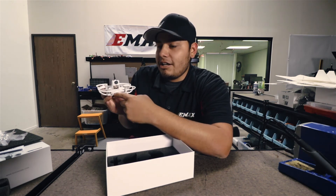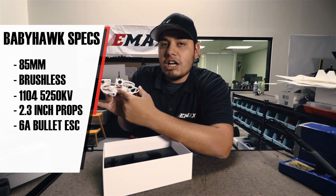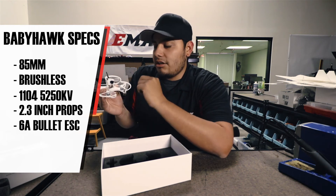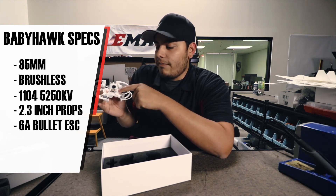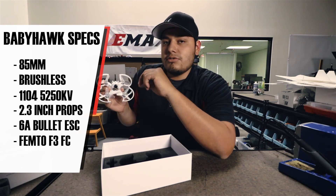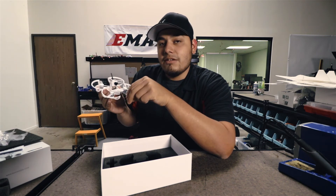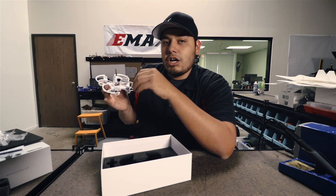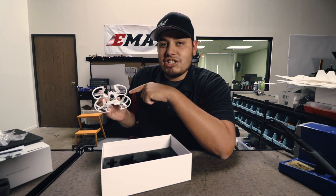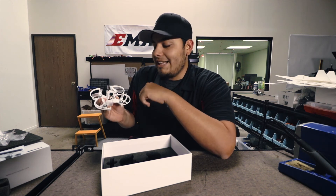Inside the body we have the Bullet 6 Amp ESCs. These come one-shot and multi-shot ready, so whichever you want to run you can set that in Betaflight. For the flight controller, we have the Femto F3, which also comes with Betaflight already loaded. All you have to do is add your receiver, configure everything, and make sure all your stick inputs are correct. We will be doing a receiver installation video for FR Sky and Spectrum, so look forward to that.